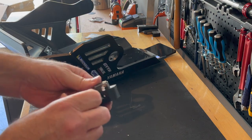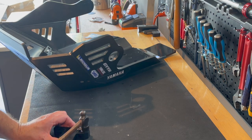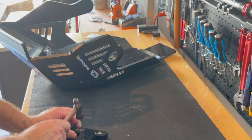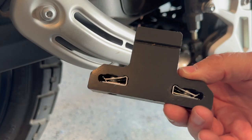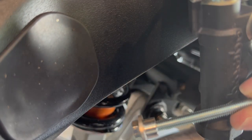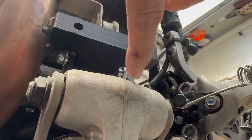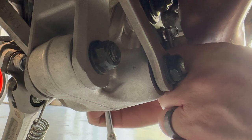Next, prepare the rear mounting block. This will be installed directly in front of the rear shock. The bike already has a mounting point for this block. Just thread the bolt through, tighten, and you're all set.